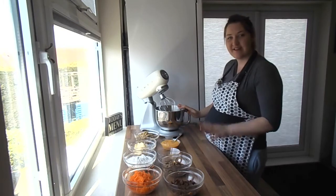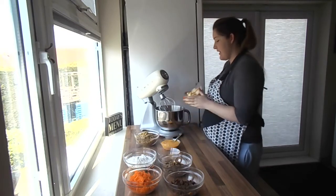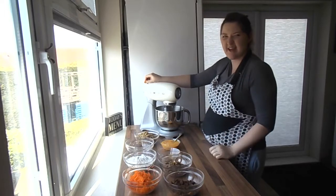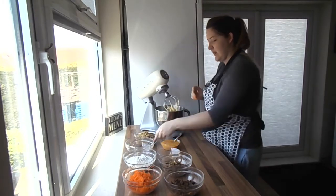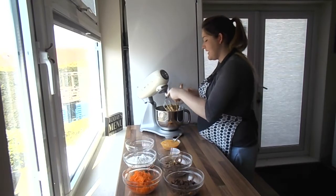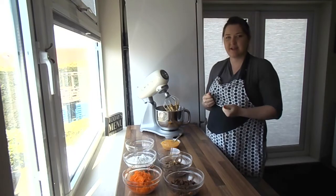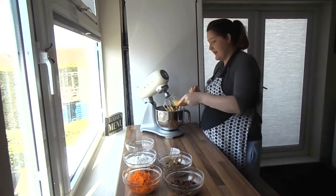Let's start off with our fats and wet ingredients. I'm going to throw in the butter first and mix that until it's beaten up, just about 10 seconds. We're going to add our light brown sugar. The reason I'm using light brown instead of caster sugar is because it gives a really light caramel flavour — it makes it really sweet and the flavour is just more vibrant. Then we'll throw in our four eggs and our vanilla.